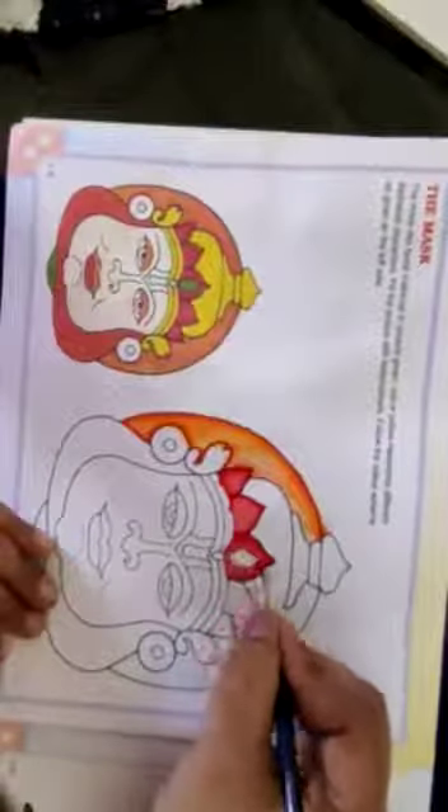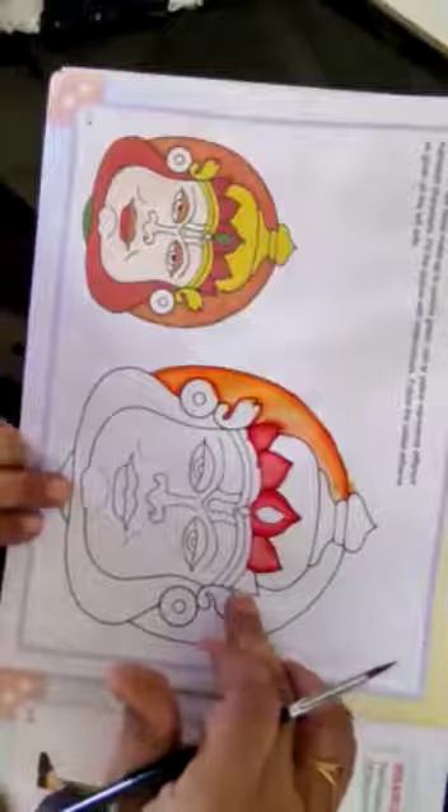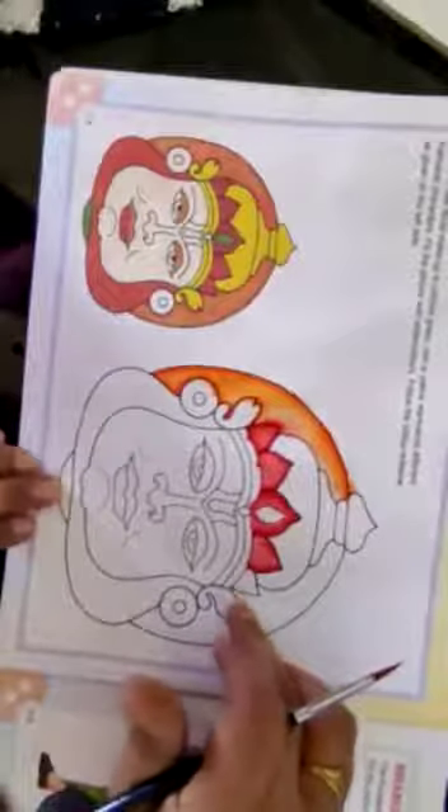Wait — first let one color dry, then use the next color. Give the outline, spread it with brush and water, and spread it like this. Complete this picture nicely. Have a nice day!